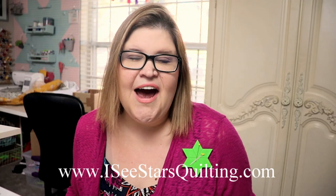Hey there! I'm Kristen from IcyStarsQuilting.com. Lately we have been talking a lot about different things in your sewing room. Today we're gonna make something!